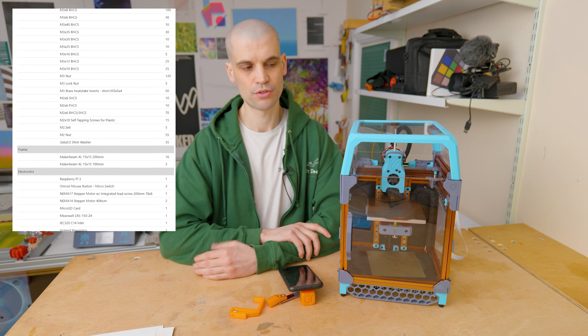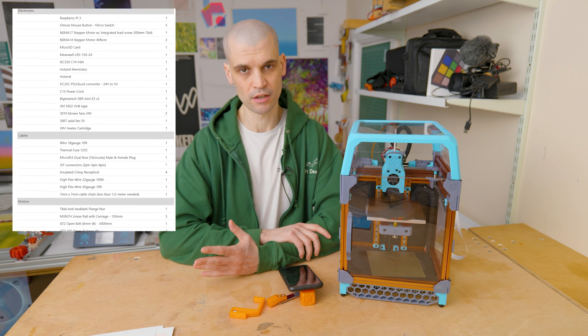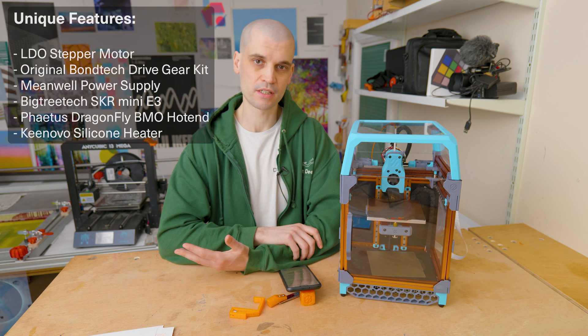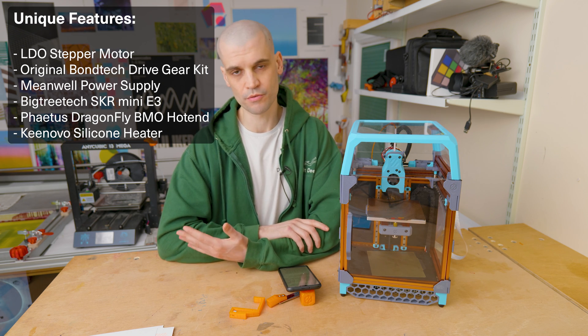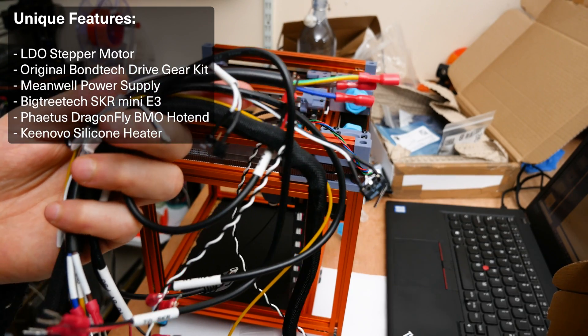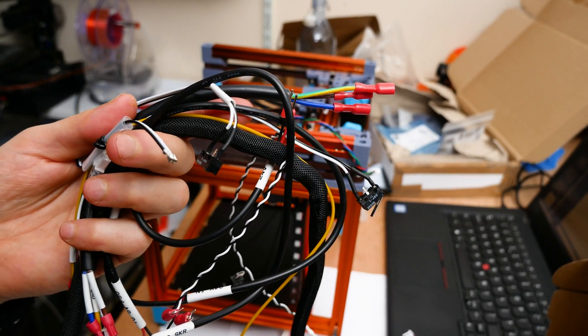I've been interested in Voron 3D printers for a few years now, but I've always been turned off because you'd have to source a huge amount of materials yourself, or get a cheap kit from AliExpress or eBay — and the quality of those kits wasn't always the best. The LDO kit seemed like the perfect choice because it contains genuine, higher quality parts, and comes with a pre-made wiring kit and some mods that make building it a little easier.